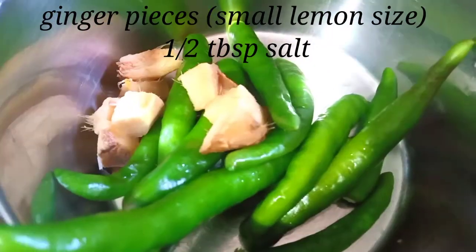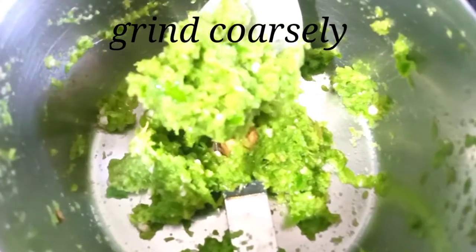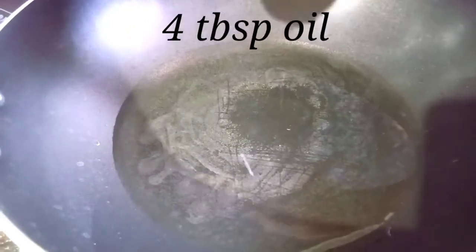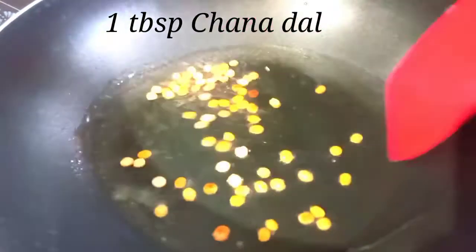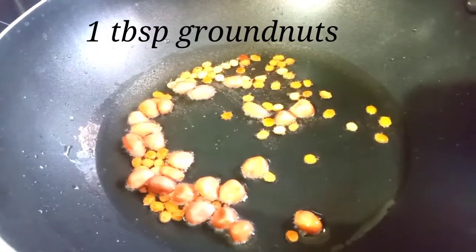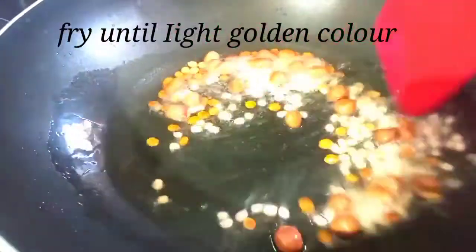Add 1 tablespoon of salt in the water. Add 4 tablespoons of salt in the water. Add 4 tablespoons of oil in the oven. Add 2 minutes to fry and add salt in the oven.